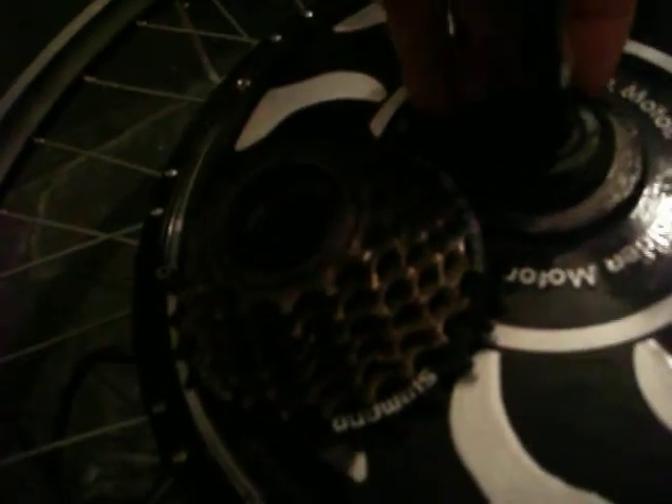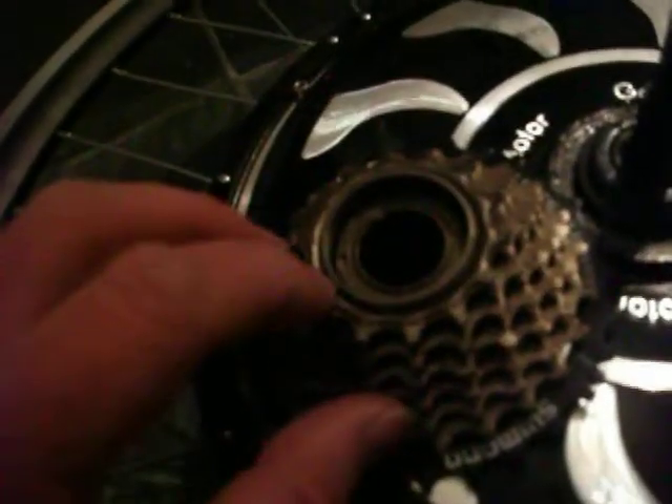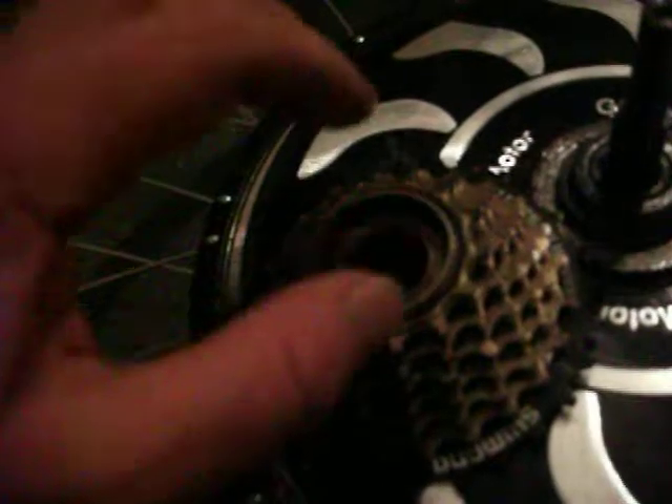So I've actually got a spanner there that's not much use. However, Shimano do actually put two dimples in their freewheel — it means if you get a screwdriver and give it a little tap, it'll release. That was good work on Shimano's part.